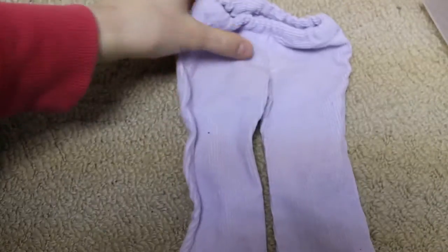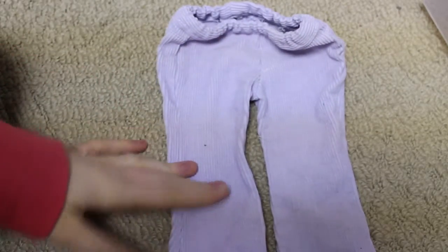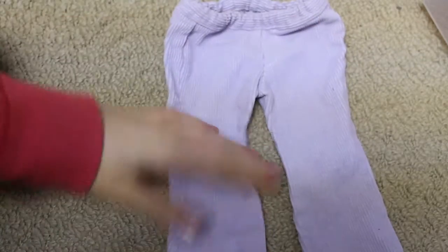Here I have a pair of purpley lilac cords — a Liberty Jane pattern. It just looks like this.